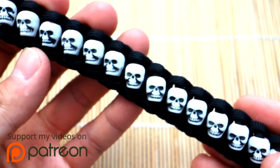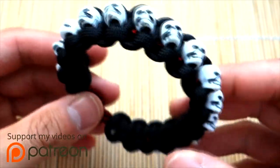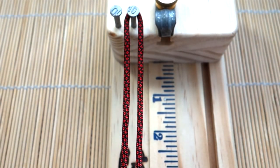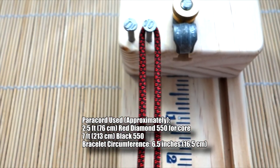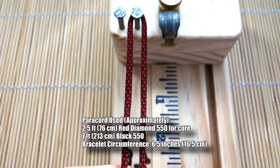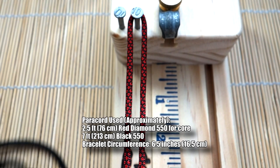Anyway, this is the one we're doing today, and we're doing a knot loop — we haven't done a knot loop in a while. So let's get into the tutorial. I've got my paracord set up on my jig. I'm using the blood diamond — or red diamond — for the core, and simple black for the main weaving strands.